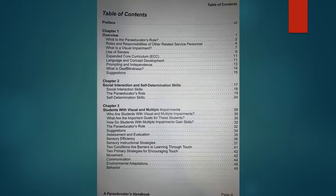I'm going to show you the table of contents now. Rather than just talking about it, I wanted to show everybody what's inside this book. The first chapter is an overview of what the role might be. The second chapter is social interaction and self-determination skills, which are some of the most important things. The authors say over and over in this book that the paraprofessional needs to encourage independence and not be someone who's hovering over the individual nonstop.